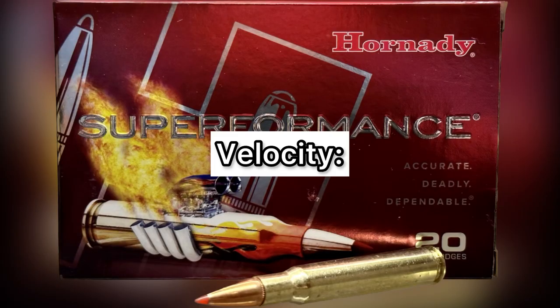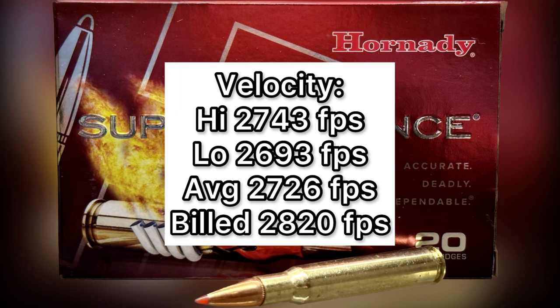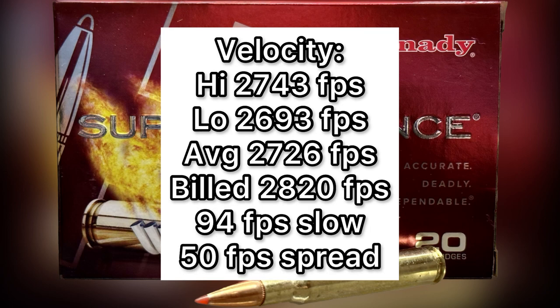Now for velocity: our high was 2,743 feet per second, our low was 2,693 feet per second, for an average of 2,726 feet per second, versus a factory stated velocity of 2,820 feet per second. So we did come in a little bit slow — 94 feet per second slow — but nothing unusual there. It's typical to not come anywhere close to the factory stated velocity, but here we were at least within 100 feet per second.